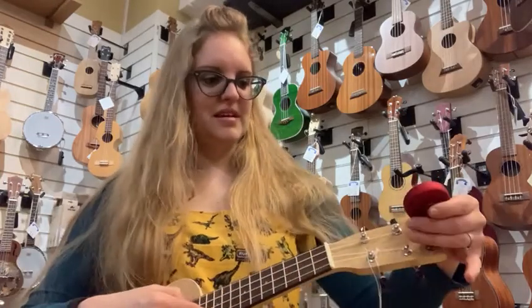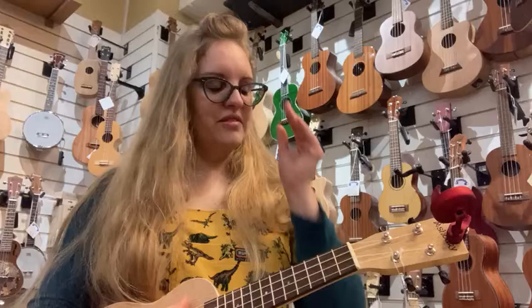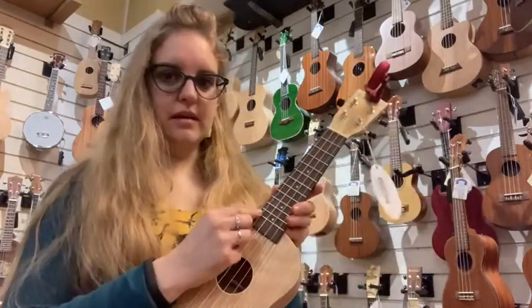So let's turn it on. You probably know that the ukulele is tuned G, C, E, A — for 'goats can eat anything', because they can. So your first string on this one here is going to be G.